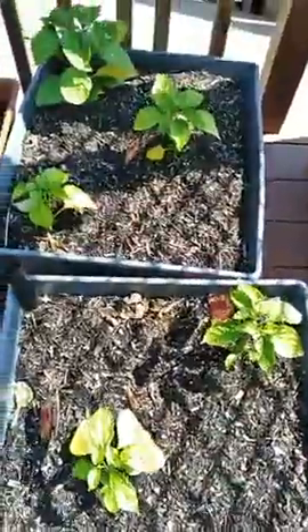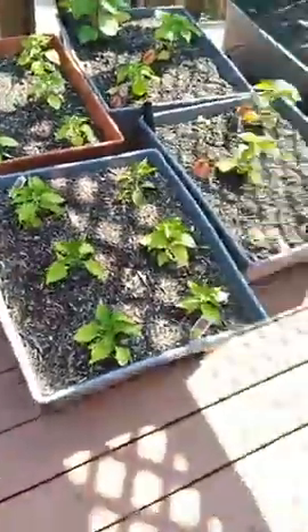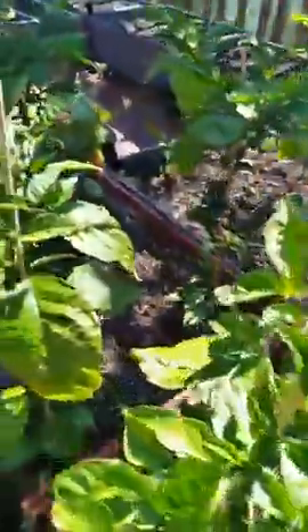Over here are the Trinidad scorpions with a little light starting to grow there. We got some ghost peppers here — some of my little toys, my babies. And we got the Trinidad chocolate scorpions on the back row, about a foot to 18 inches. They are really starting to bud, and these right here are the Carolina reapers.